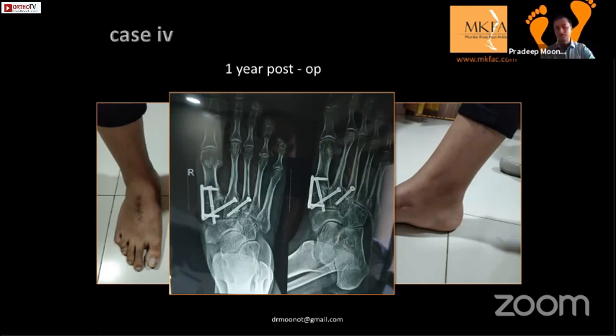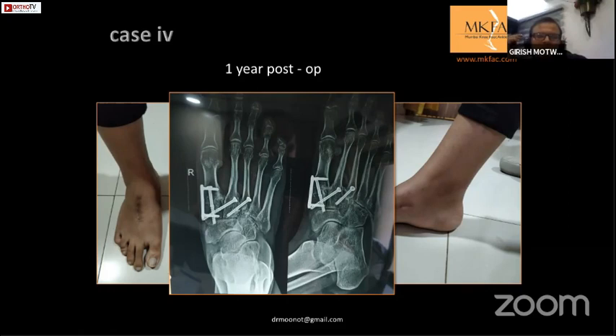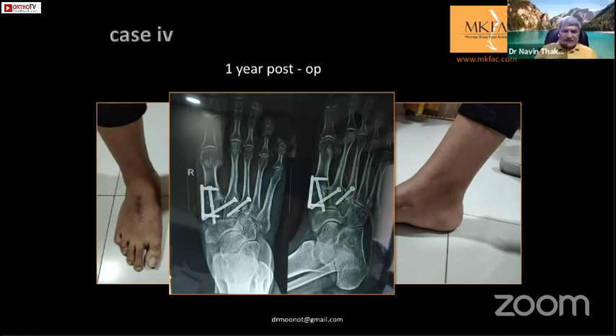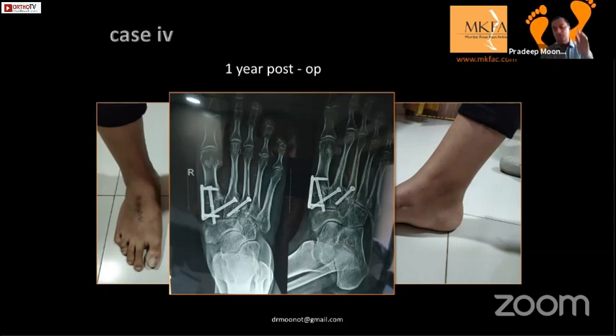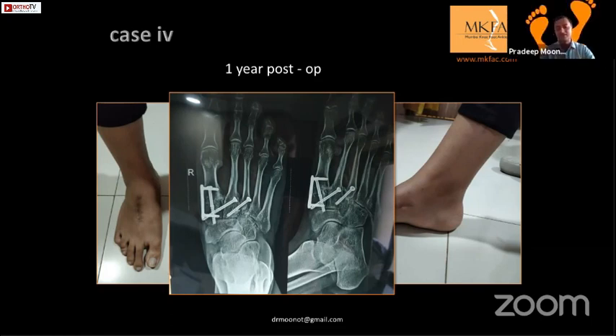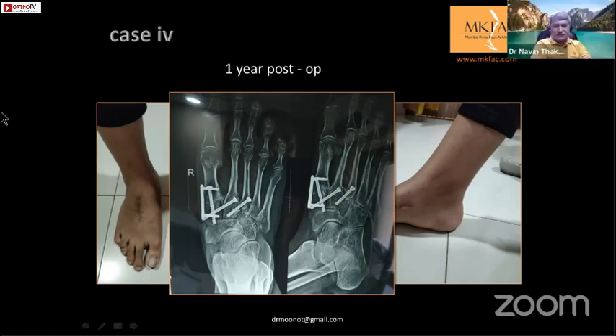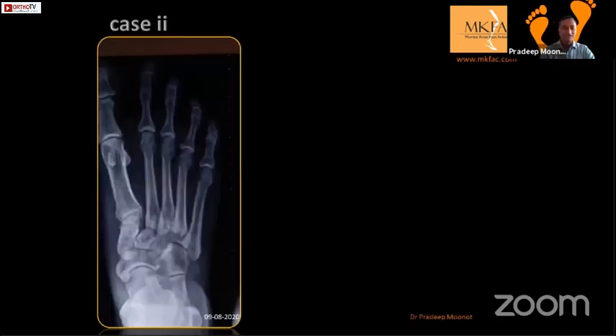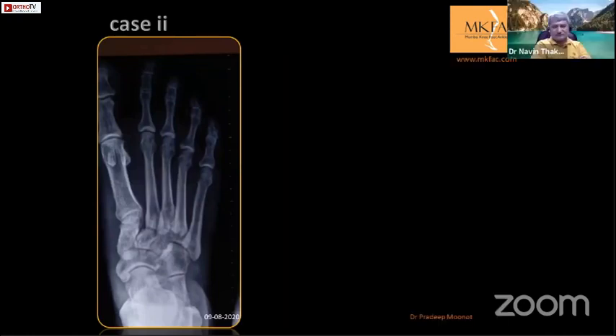She came back two years later with pain in the second TMT joint area. The first ray is quite short and the second is quite long, so she is overloading on the second ray - secondary metatarsalgia. You have to shorten the second, third, and fourth metatarsals to maintain the parabola. Anyway she has not come back for the next surgery.